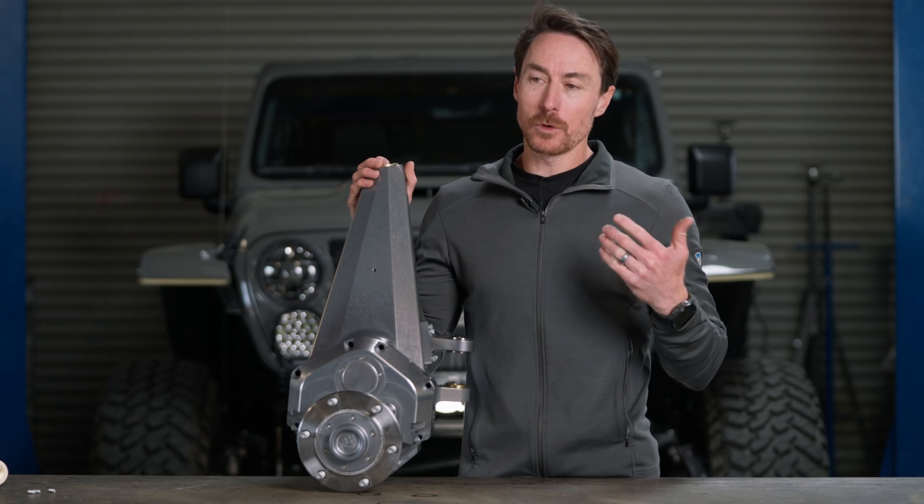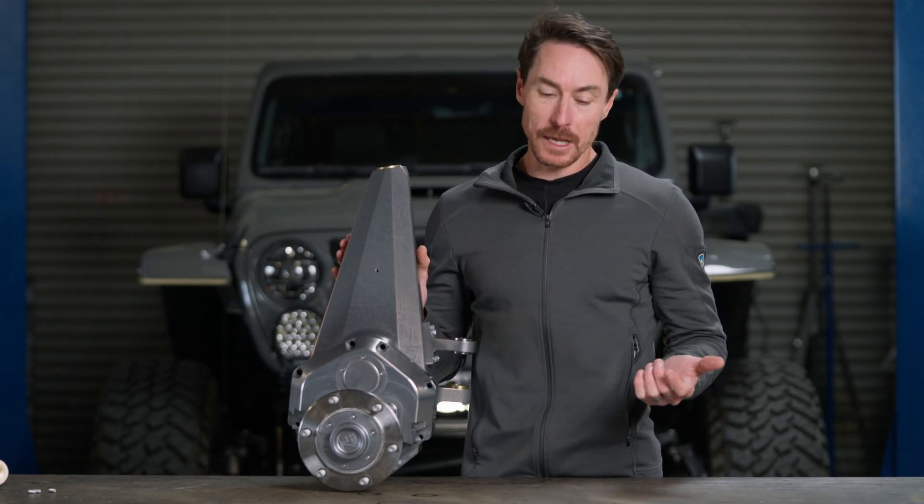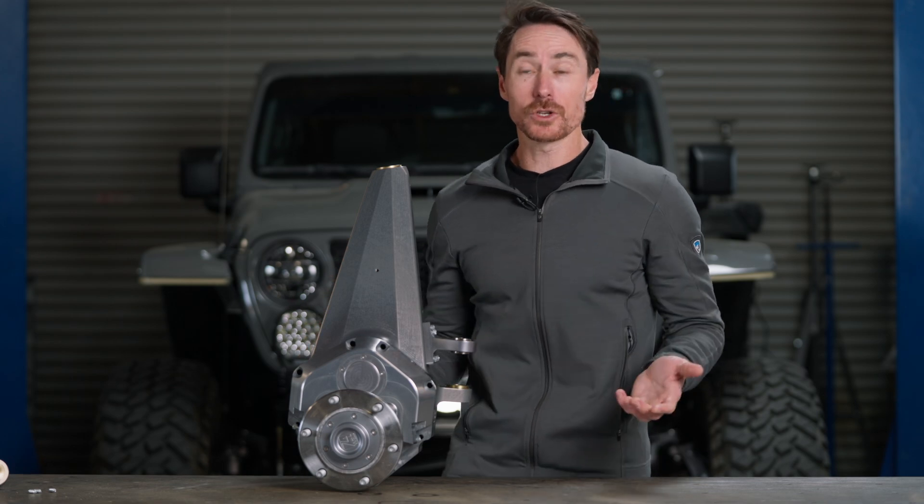Today I want to talk a little bit more in depth about our double shear setup, how it came to be, and why you should care about it.